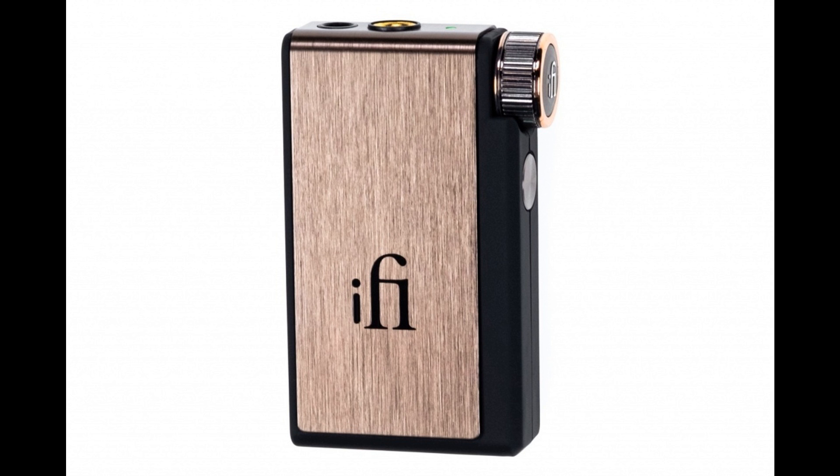The Bluetooth stage feeds the DAC stage, with a Cirrus Logic 32-bit DAC chip at its heart. This is coupled with a customized digital filter to minimize pre-echoes and ringing artifacts, and a precision clock system to ensure ultra-low jitter, thus reducing errors and distortion in the digital audio signal.